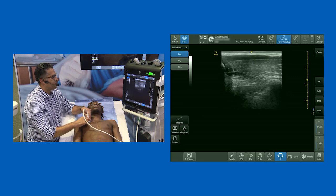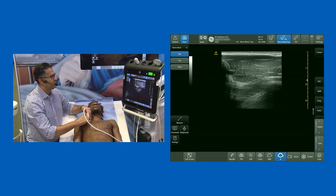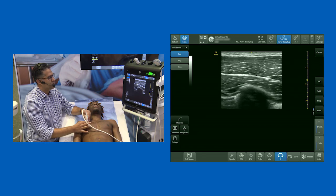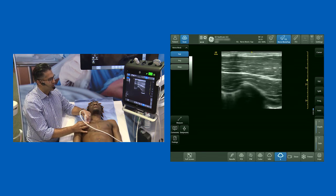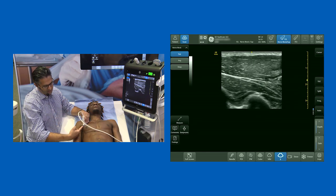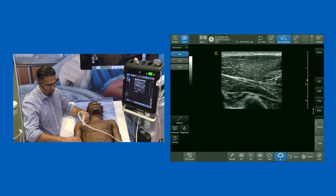So that is the sequence: clavicle, PEC major, PEC minor, second rib, third rib — get down to that point, rotate the probe around, and slide towards the axilla. The point of the PEC 2 block is essentially to fill local anesthetic down the lateral chest wall.